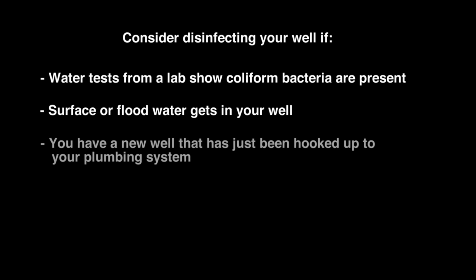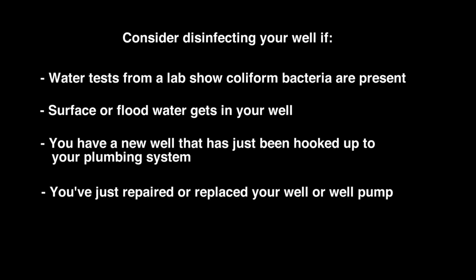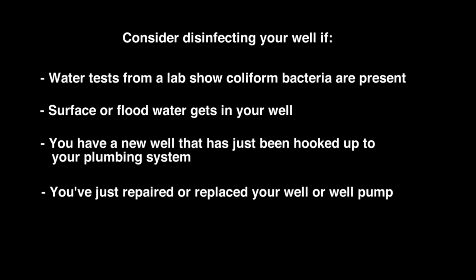Consider disinfecting your well if water tests from a lab show coliform bacteria is present, surface or flood water gets in your well, you have a new well that has just been hooked up to your plumbing system, or you've just repaired or replaced your well or well pump.